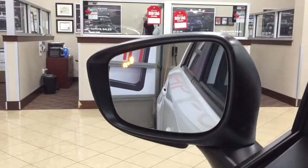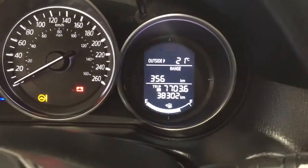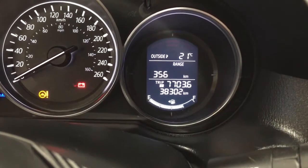As you can see it just lit up in the mirrors there, so when the vehicle starts up you can actually see the indicators. Now taking a look at the multi-informational display, you're going to see an exterior temperature gauge as well as your exact odometer reading.